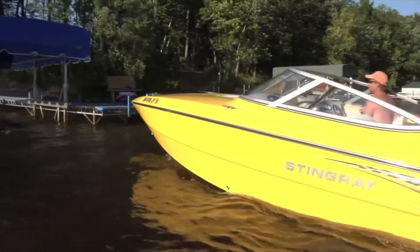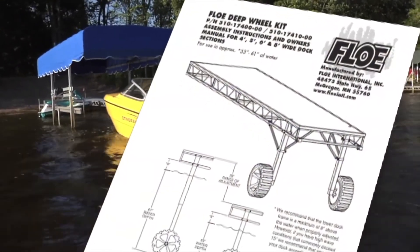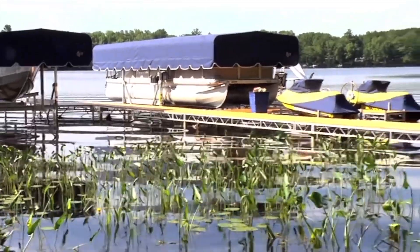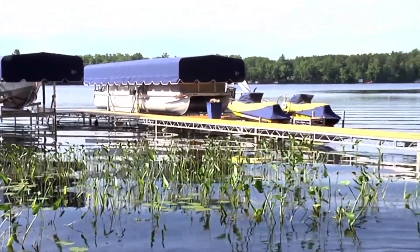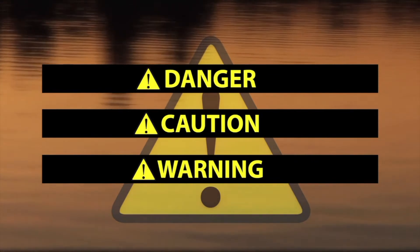Read and follow all safety rules and operating instructions in your owner's manual and on the products before attempting to install or operate any dock system. Your safety and the safety of others are very important. Always read and obey all safety messages. Safety messages will be preceded by the safety alert symbol and the word Danger, Caution, or Warning. All safety messages will identify the hazard and tell you how to reduce the chance of injury.